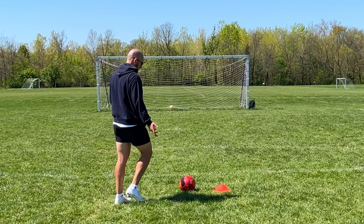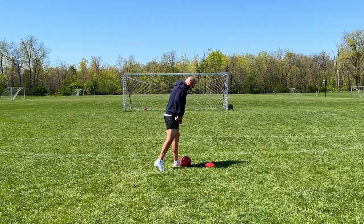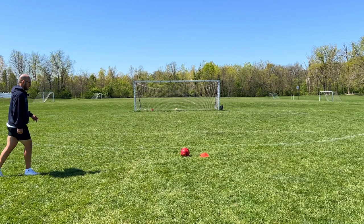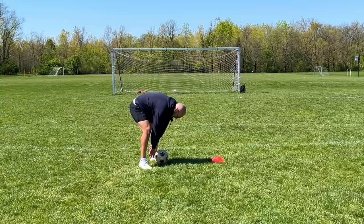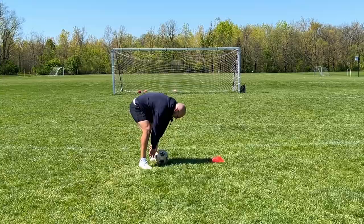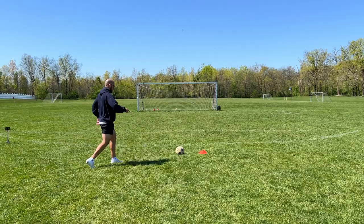Now let's completely do the opposite of that. Kind of set up as if you're going to do a curve ball. The key: laces. So we're going to set up like we're going to do a curve ball, but we're going to go for a power shot. You might be saying that wasn't a power shot, that just rolled into the goal. You're right. But this one is a power shot.